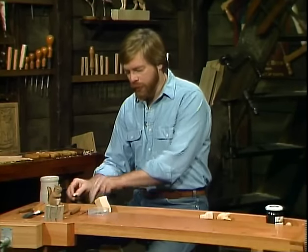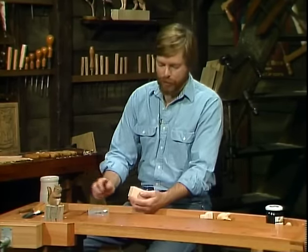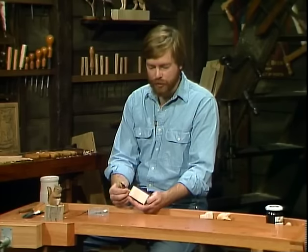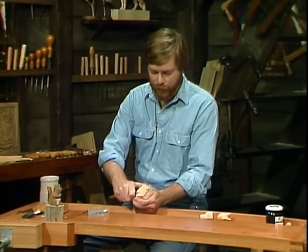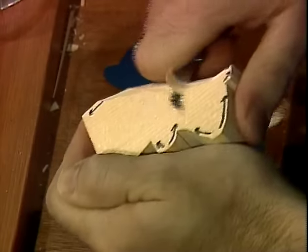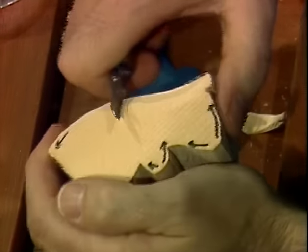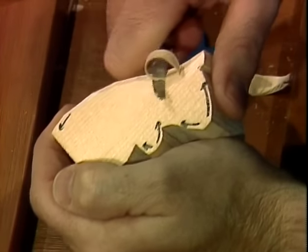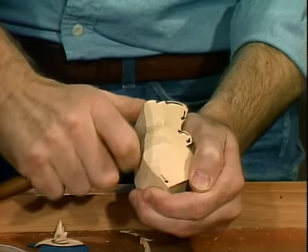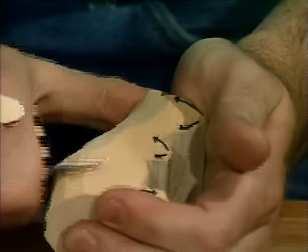This is a good project because it uses a lot of the different patterns and techniques we've been working with. To start it, I'm just going to take my knife and start whittling away. I'm using our favorite paring cut here, where you brace your thumb against the block of wood and then just close your fingers and watch those curls come. This is a fun little project — I love chipmunks. They're really neat.